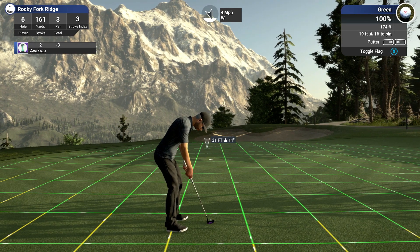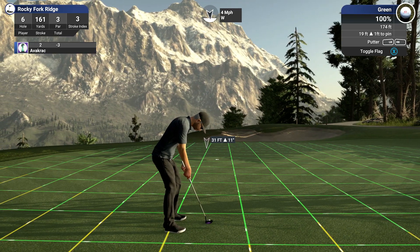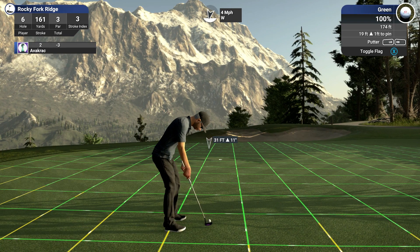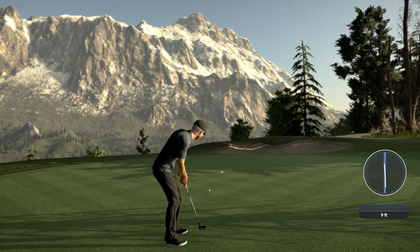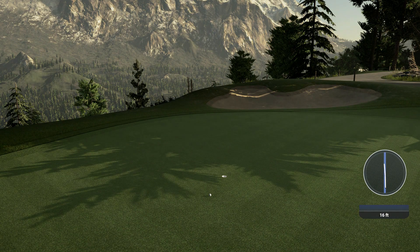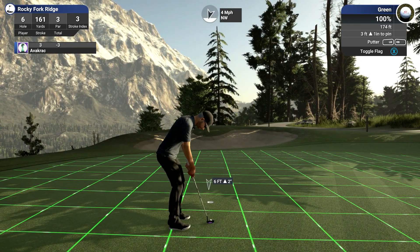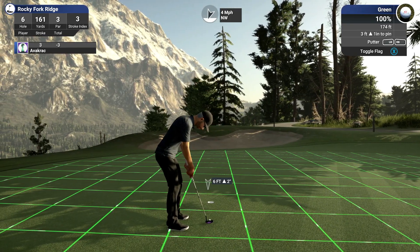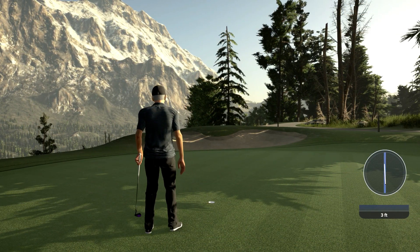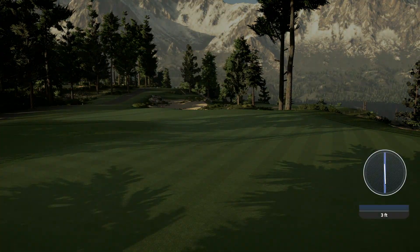Uphill putt, breaking right, and it speeds up as it gets closer to the cup. I didn't give it enough. I hate these tiny little putts. Yes — alright, that's a par. This is an awesome course — a cracking course, this one.